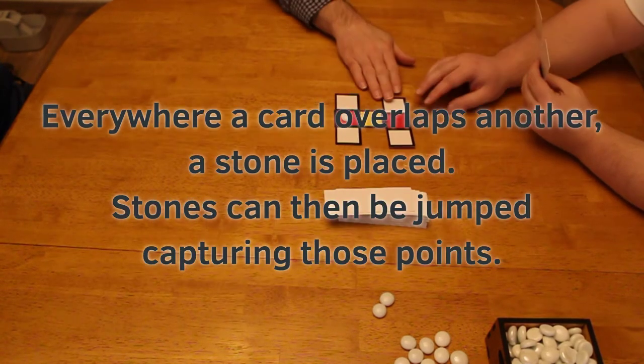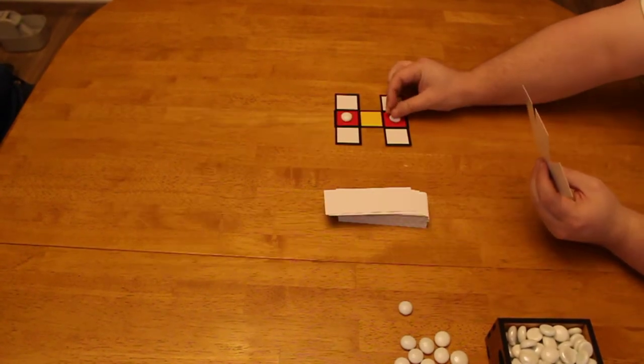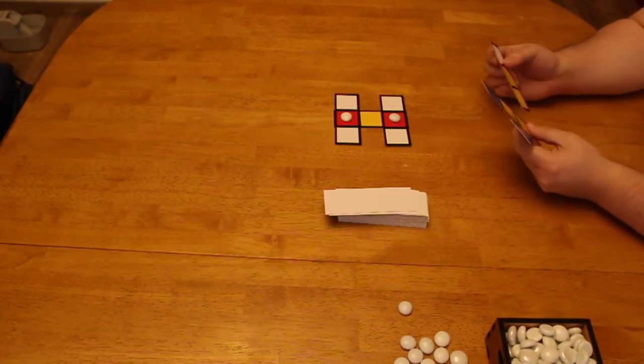You can see here they both place reds over reds. And then whenever there's an overlap, you place a stone on top. These stones are the points, but they need to be captured.